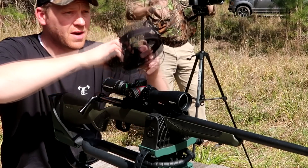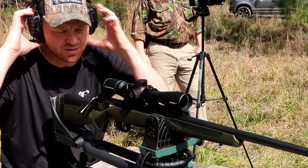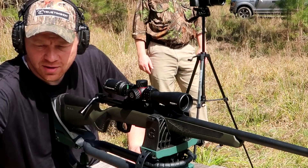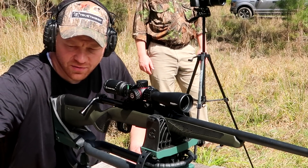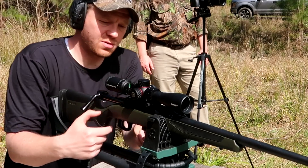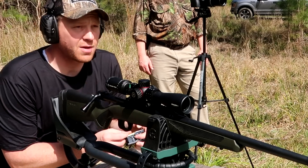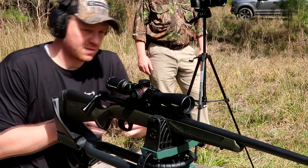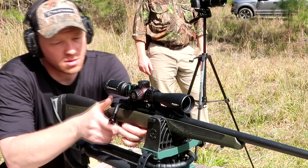I sighted this thing in with the 180 grain — the heaviest ones — so the point of impact may be slightly off with the lighter loads. Let's start off with the lightest: those 150 grain Remington Core-Locks, and we'll see where these hit. I'll speed up the video edit here to make it a little easier to watch. Here goes the three shots with the 150 grain Core-Lock.